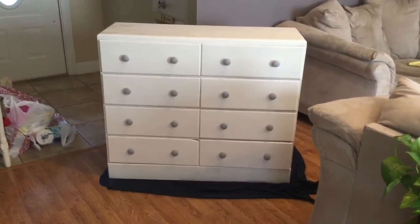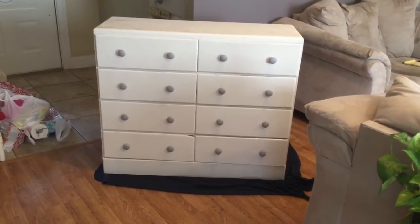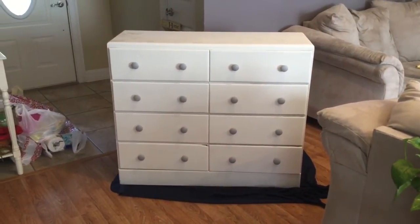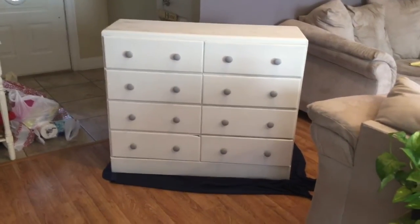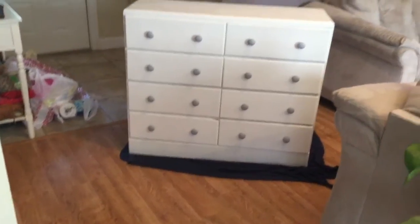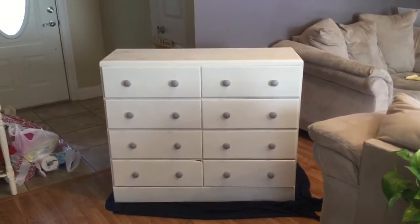Hit the like button if you like this big DIY dresser. We did the knobs and repainted everything. I really had a good time making it. I also got these felt pads on the bottom so it'll slide on my floor without scratching it. I guess I'll go take this into the baby's room now.